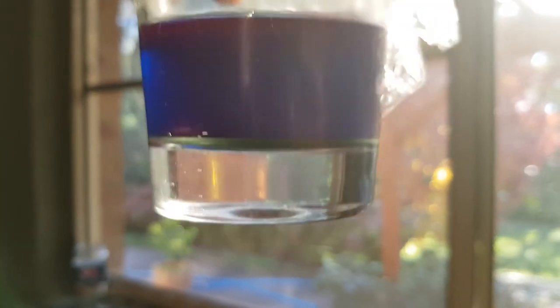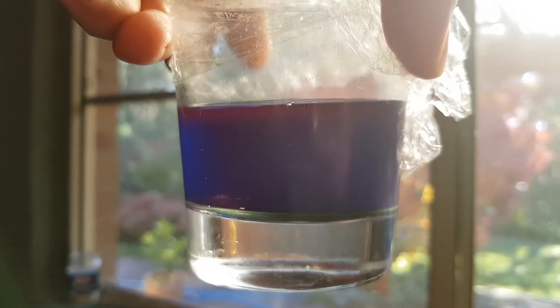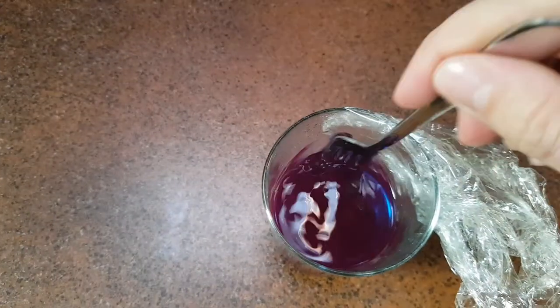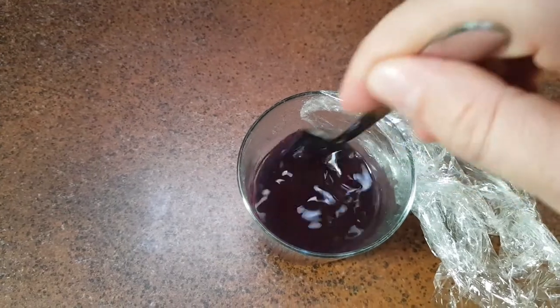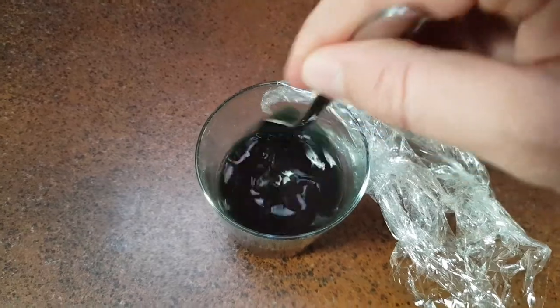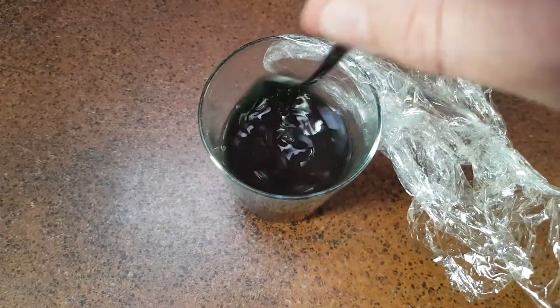Now when I mix this up, the spirulina will get suspended in the water — it'll be dark green. It really is crazy, look at the colour. So there you go, the spirulina is now suspended in the water with the yeast, and it's gone green again. Nice and green. Let's go feed the daphnia.